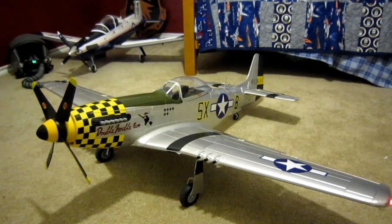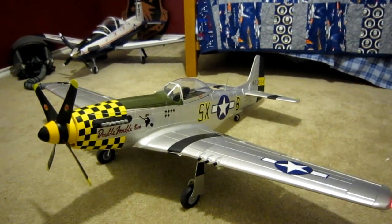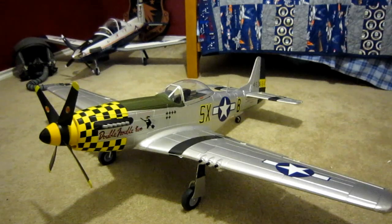I've got everything hooked up. This will only be the second time that I've run it, so if it catches fire, it is on live camera. Here we go.